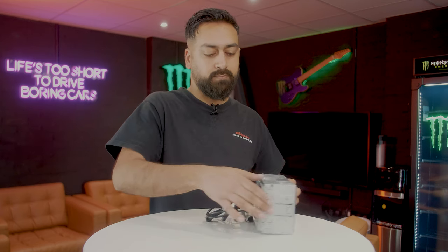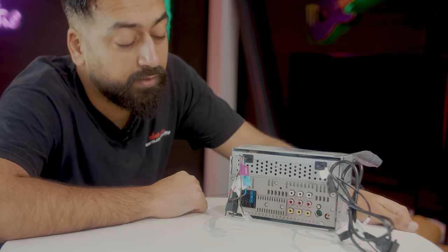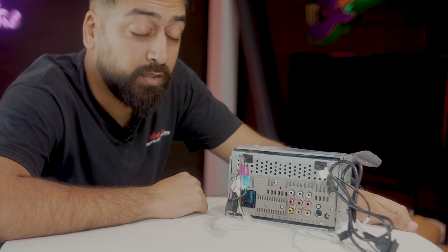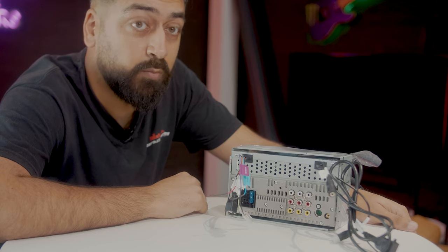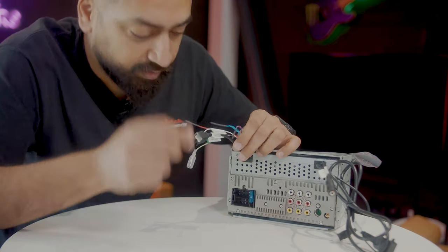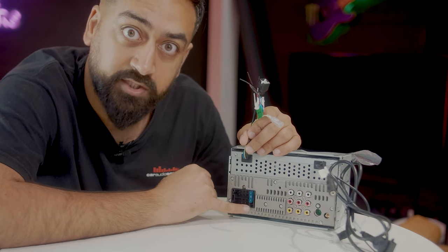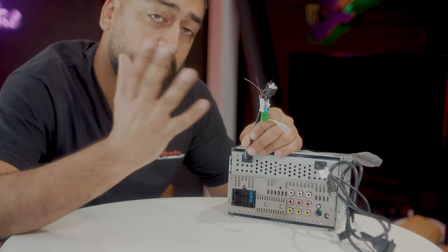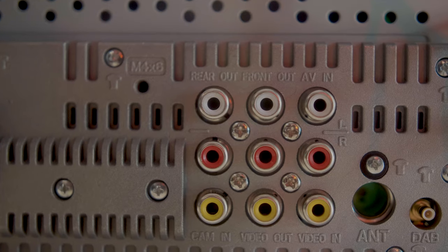Let's have a look at the connections on the back. Some of you may have noticed that the stereo didn't come with a wiring harness — here's why: everything's been shrunk down and now we have an ISO connection, so whichever harness you use to convert from your car to ISO, that will go straight in there.